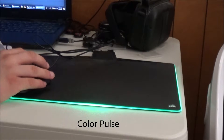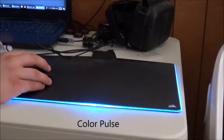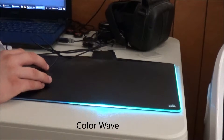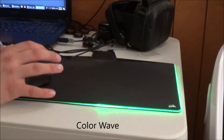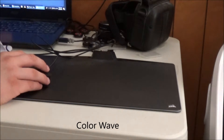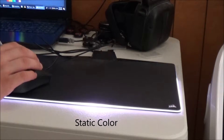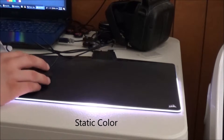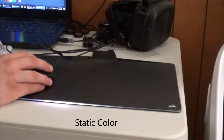Color Pulse is similar but it goes all the way out. Color Wave is the one I use — it just kind of wraps around the mouse pad. With all of these you can change the two colors, or you can have it random. You can also just have it a static color, and on the computer program you can click off certain parts so you only have certain sections lit.